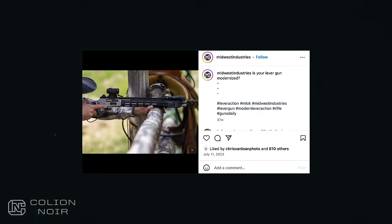That is until I started seeing them all tacked out on my social media feeds every other day. That's when I started drooling.